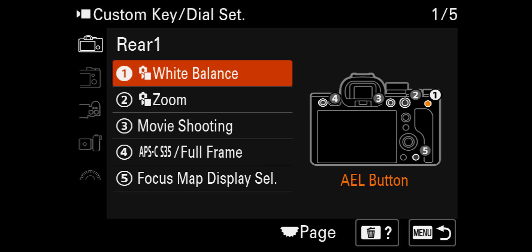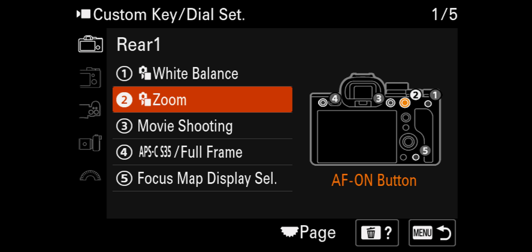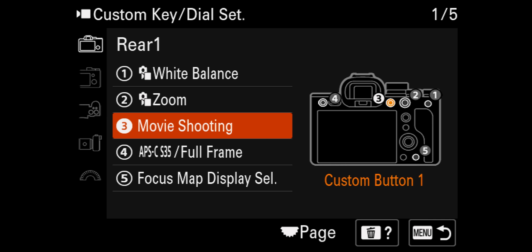Number two, I've put Zoom. So clicking in, it's the first one, all the way down to number seven, and then across to Zoom. Essentially this gives me my Clear Image Zoom, which gives you a 1.5x crop into the image. It digitally crops in on the sensor, but because it is a 7K sensor downsampled, you won't be losing any resolution whatsoever.